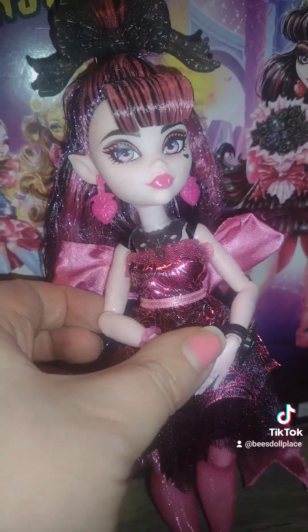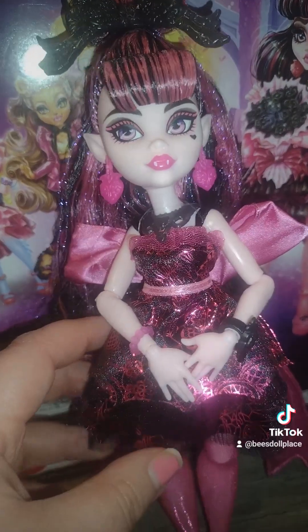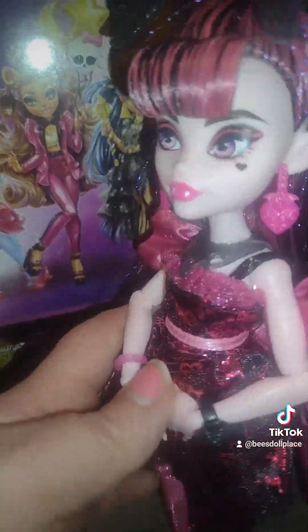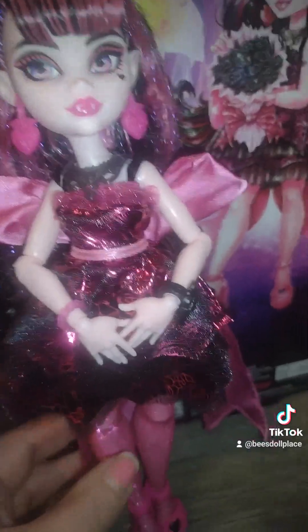But I love this doll. She's a really pretty doll. I kind of lost my train of thought. I said I wasn't going to be getting any more Draculauras, and here I am with another G3 Draculaura, and I'll probably end up...